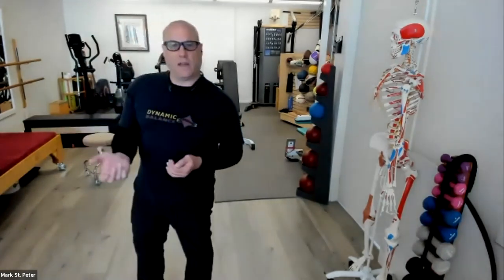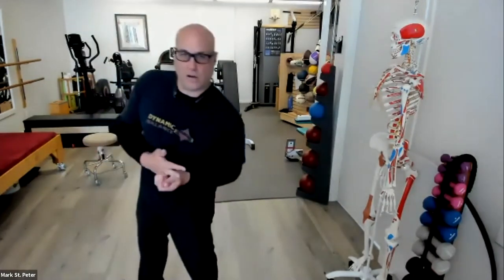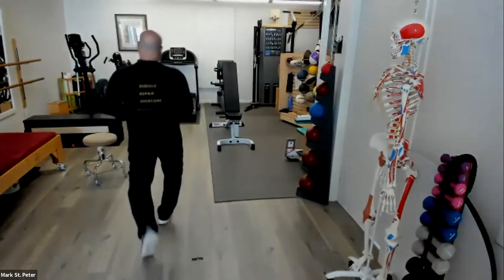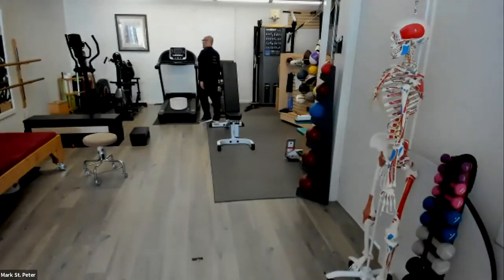Everybody's going to get into their supported position, which for most of you is going to be on the floor. For those who have difficulty getting up and down from the floor, you can be on your couch or even sitting in a chair. When you're making a movement you're exhaling; when you're recovering you're inhaling; when you start a movement you start with a big fresh inhale. Everybody in position — let's go ahead and get a big inhale and we are going to begin.